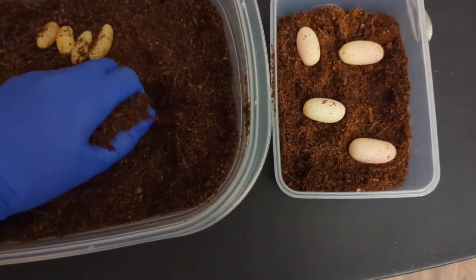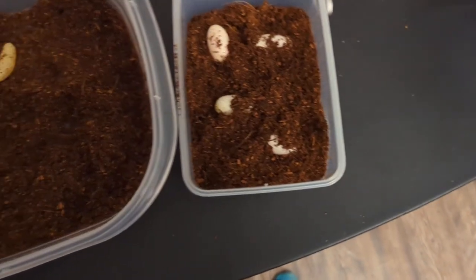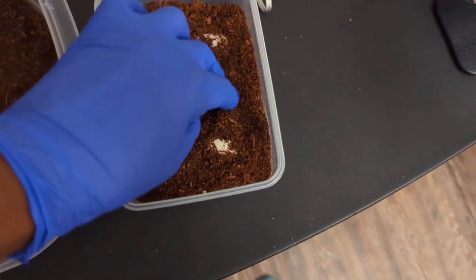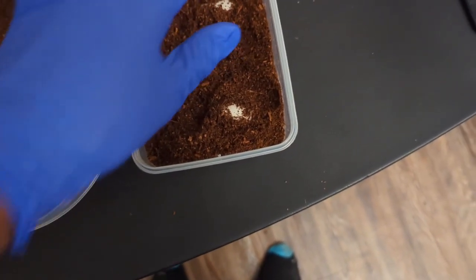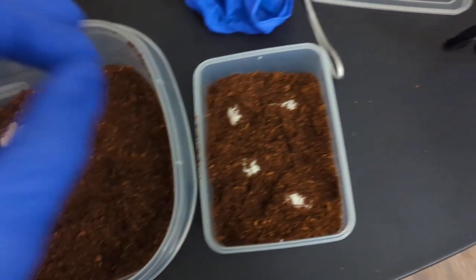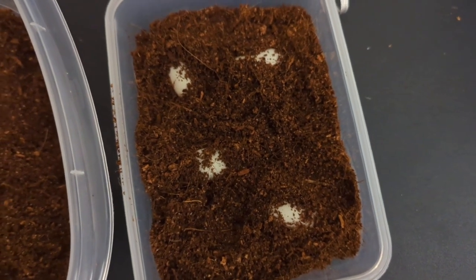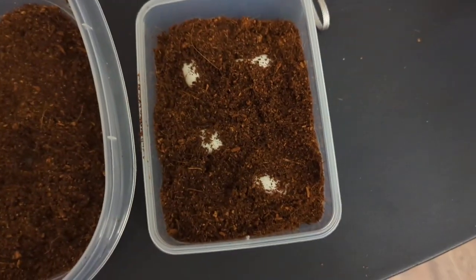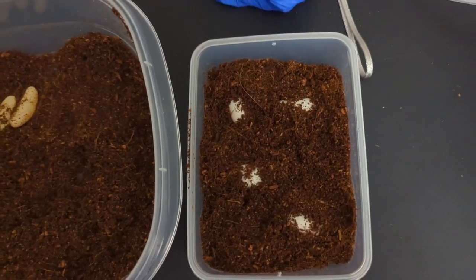So I'm just going to get some more of this substrate, just cover it up and bury it. Alright, and I'm going to put this in the incubator. The reason why I'm experimenting with the coco coir and actually putting it directly in there and burying it is because coco coir is supposedly anti-fungal. So hopefully this kind of helps reduce the risk of mold development. We're just going to test it out. I didn't expect a lot of eggs because she's so small. I'm going to get her a mouse, and that's it.